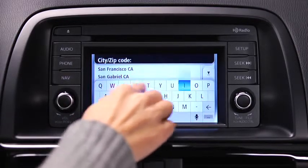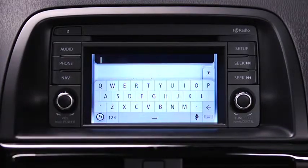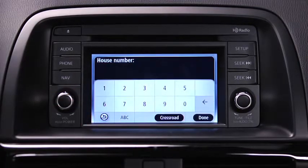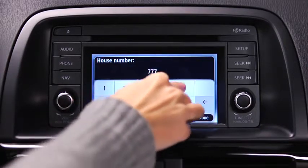Enter the city name. When the correct city appears in the list, touch the name to select the destination. Enter the street name. When the correct street name appears in the list, touch the name to select the destination. Enter the address number and then touch Done.